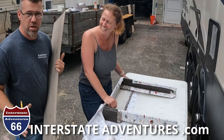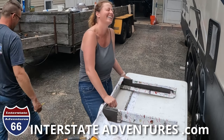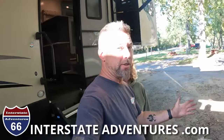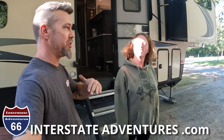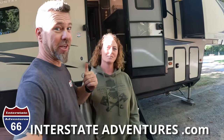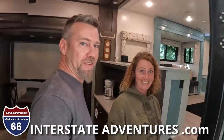We interrupt this craziness to bring you a special news bulletin — last piece of flooring! So as you can see we're in a completely different location than the last couple weeks — we made it to Hershey! That means the camper remodel is finished, the RV renovation is over. You guys are dying to check it out — we're going to show you right now. You guys ready?